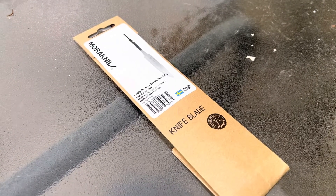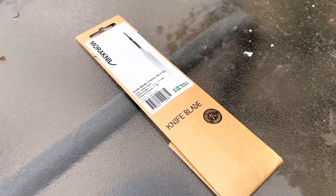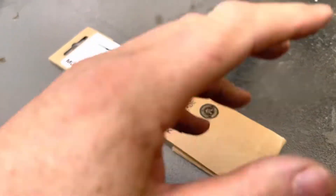Well, howdy everyone, North Star Knife Reviews. Video number — what are we at — five in the Stocking Stuffer Series? Do you have somebody who likes to make things?